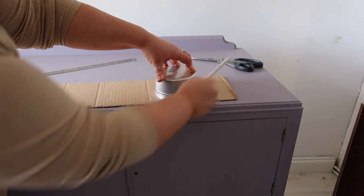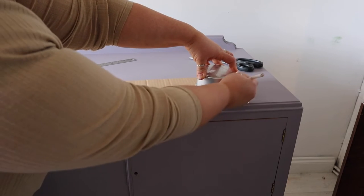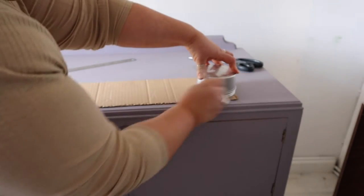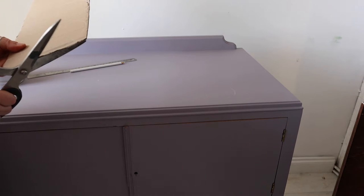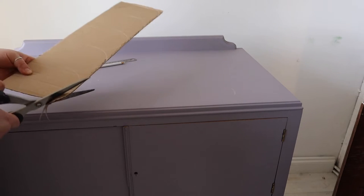I've just got a tin of Bestang wax to use as my template. If you wanted smaller scallops you could use something smaller to give you a more petite design, or if you wanted something larger you could use something like a side plate or a bowl, and then what you need to do is cut out your template.